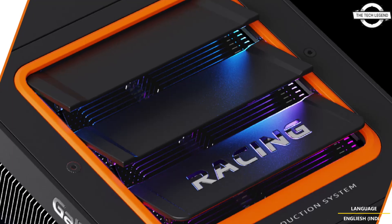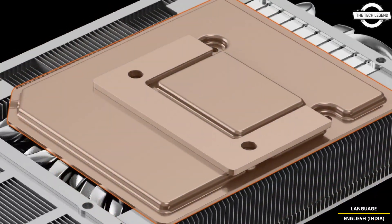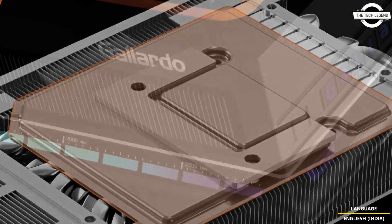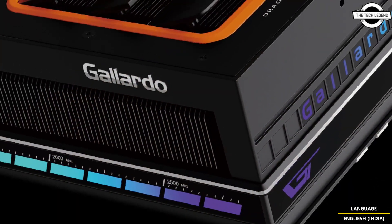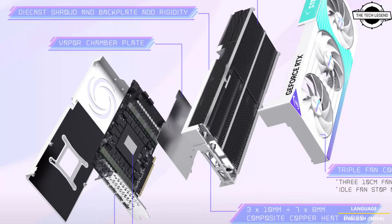The RTX 1590 graphics card features next generation graphic fidelity and multiple performance improvements with NVIDIA DLSS 4, generating images at unprecedented speed. The clock speed has been boosted to 2,407 MHz.